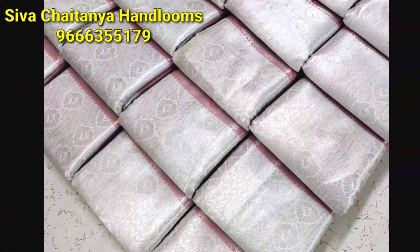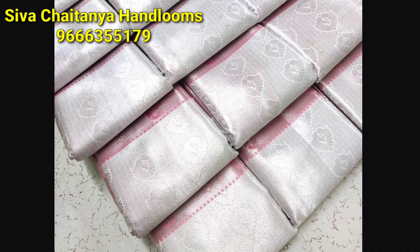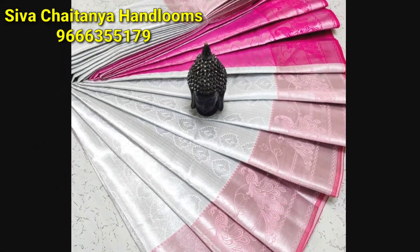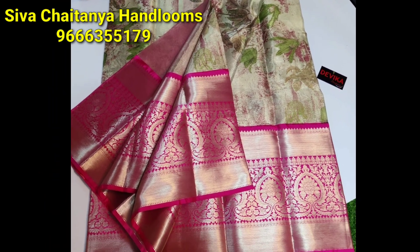Hi friends, I'm Angelica. Today we are going to have a beautiful Sari collection. I'm going to have a collection of Sari from Siva Shaitanya — that's how it works today.